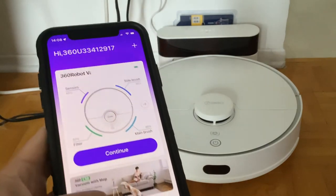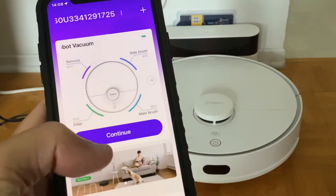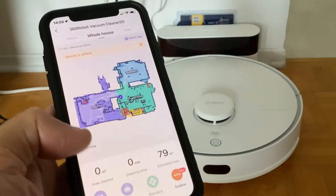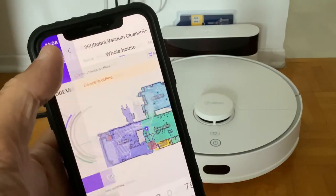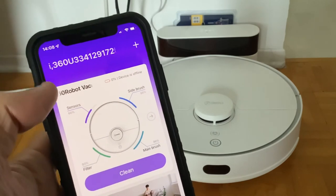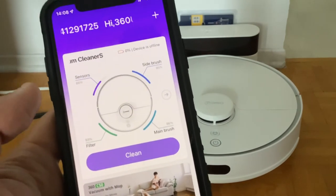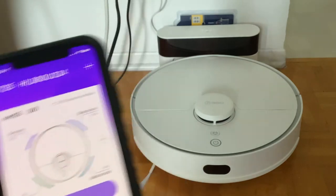The vacuum needs to be at around 20% to do an update, which I can't reach since I can't recharge it. If I go back in the app, it's showing zero percent because the device is offline.